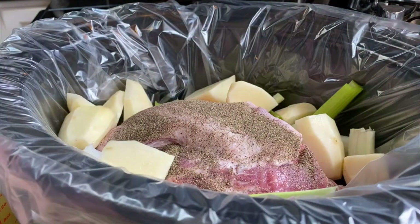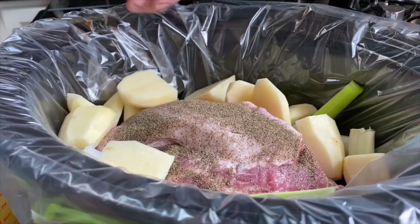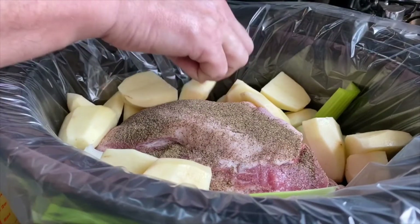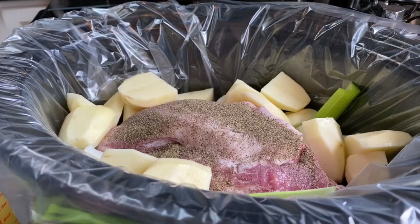One of the reasons we're making it so big is so we can have some leftovers. With those leftovers, we can make barbecue pork, quesadillas, tacos, sandwiches — all kinds of fun stuff with it.